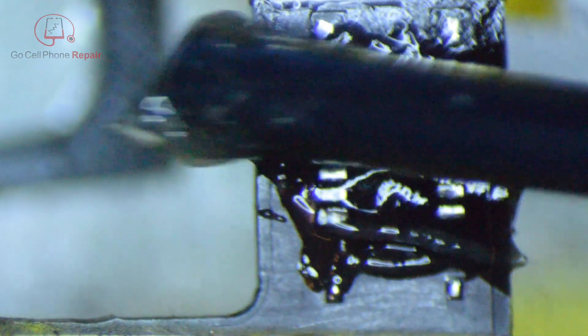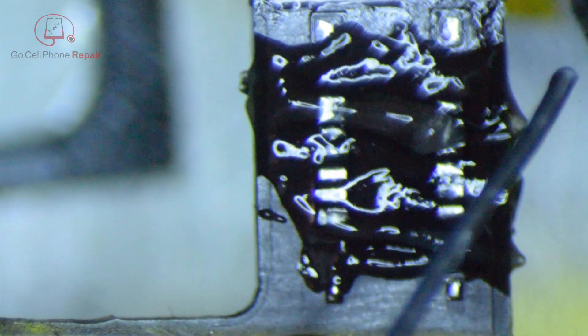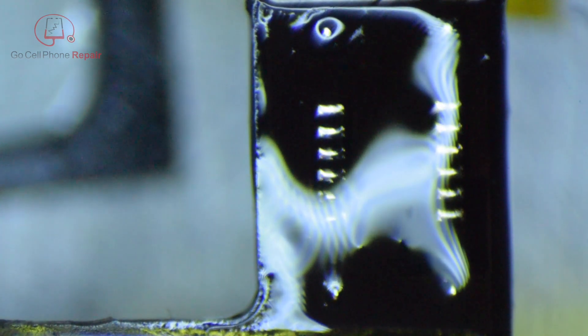I actually turned off the camera for a minute, so I wanted to redo this section. Just go in with some flux, get some leaded solder, and get all these pads coated so they're ready for that connector to go on. As you can see now, everything's sticking the way that it's supposed to. That's all prepped and ready to go.